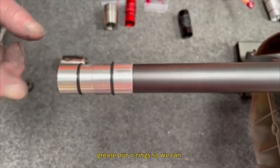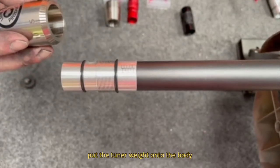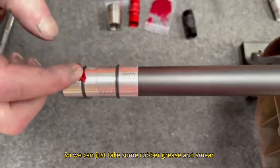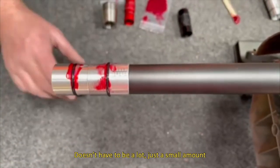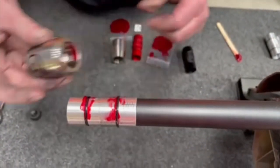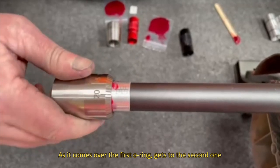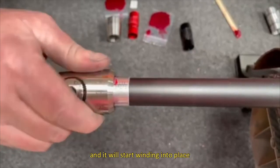The next step is to grease the o-rings so we can put the tuner weight onto the body. Take some rubber grease from the supplied sachet and smear it onto the o-ring — just a small amount. Also put a small smear around the inside of the tuner weight. Once that's done, put it on and start to screw it into place. As it comes over the first o-ring to the second, the thread will catch and it will start winding into place.